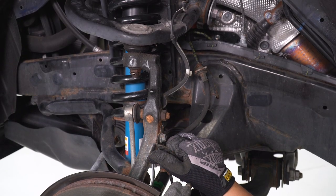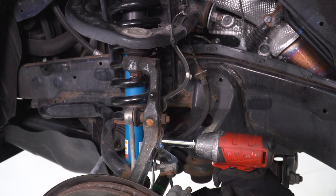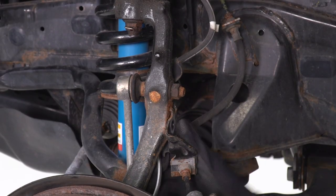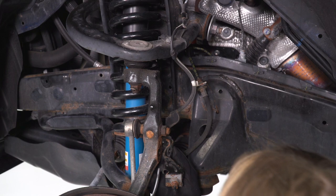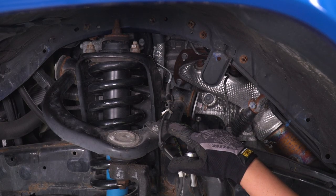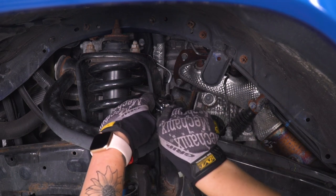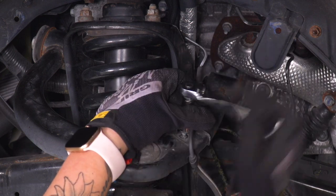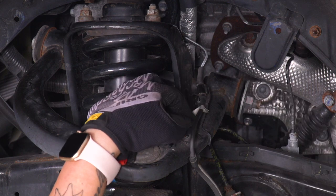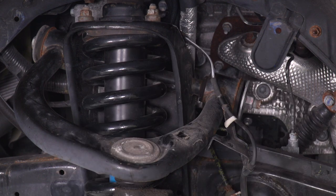Our next step is to disconnect our brake line bracket from our spindle. I'm gonna use a 12-millimeter socket and just unhook that from the spindle, bending it out of the way. We also have a brake line bracket up at the top, so I'm gonna use a 10-millimeter socket to remove that bracket, and once that's removed we can unhook that from our control arm.